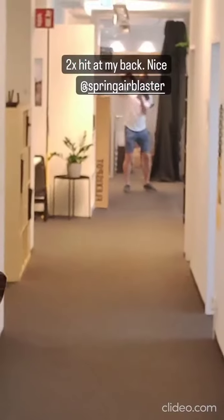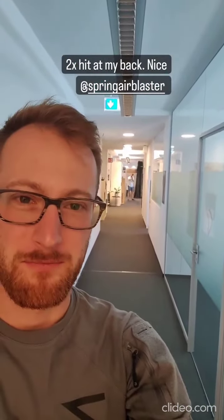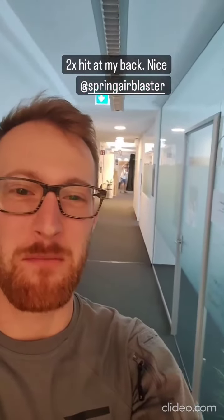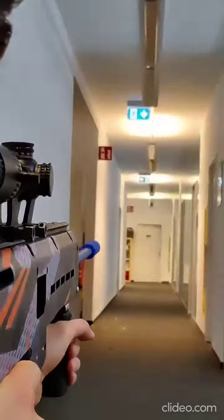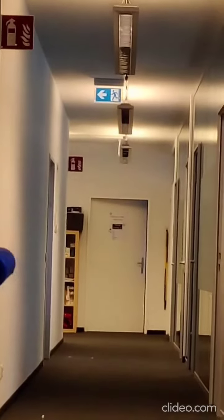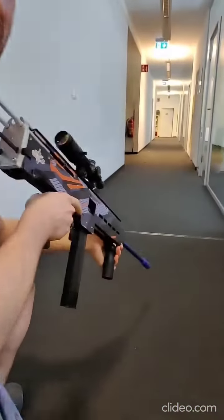All right, we have Chris down there. Let's see if you can hit me. Ah! Okay, that's it. One more, one more. Oh, that's pretty accurate. It's pretty good — for a nerf gun.